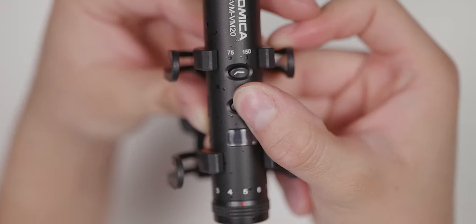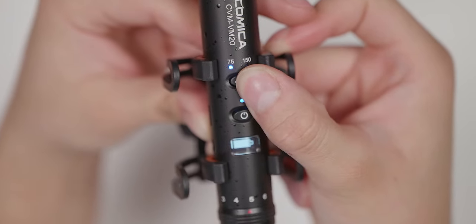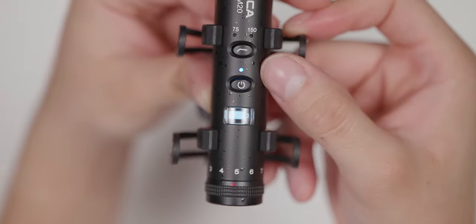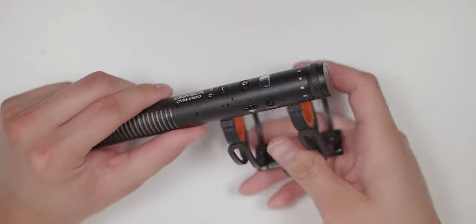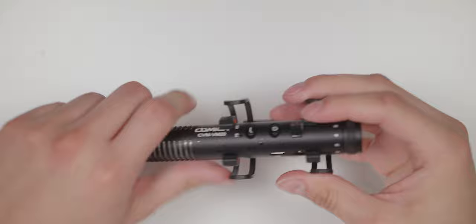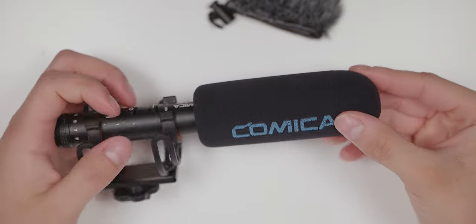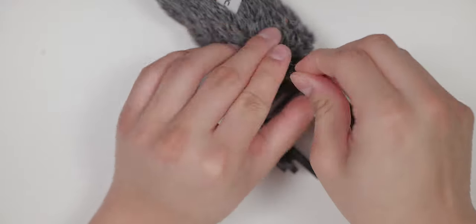On the top you have the power button and a high pass filter button to switch between 75 and 150 hertz or to just disable it, and each button has an indicator light to let you know if the device is on or if the high pass filter has been enabled. There is also a small OLED screen to show you the battery life. Installing the shock mount is very simple — it indicates which way is the front and you just push the microphone down and it snaps in place. The furry windscreen goes over the regular windscreen and you can tighten it with a strap to make sure it's nice and secure.